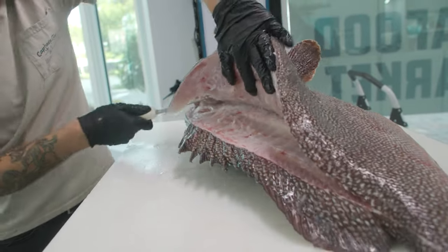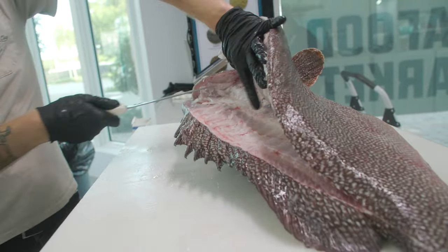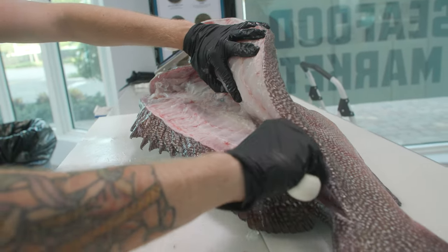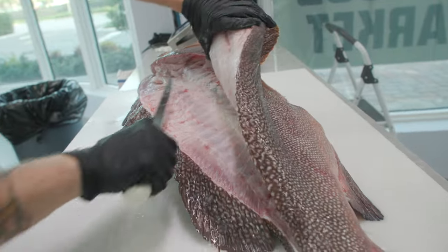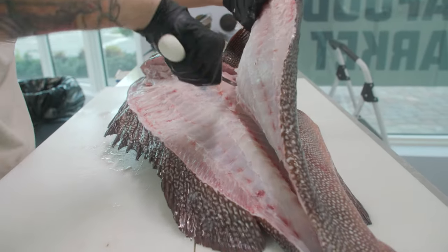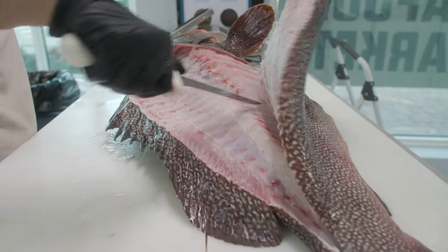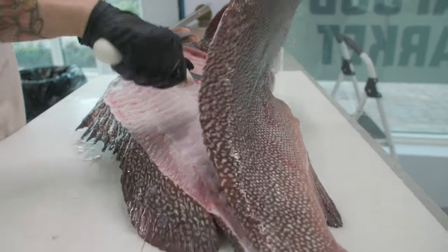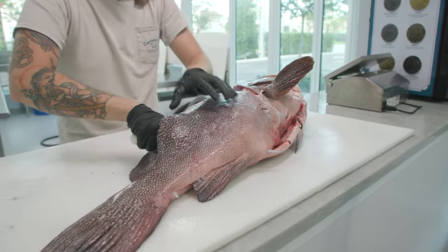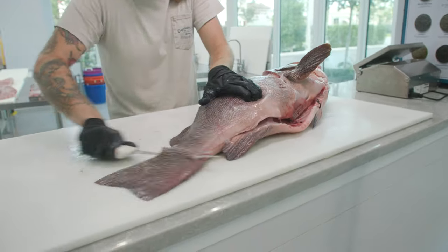Tip of the knife at the base of the ribs, angle it slightly up — beautiful. What we just did is separate the connection the pin bones make with the ribs. Now we can lift on the fillet higher and get a harder angle — we want to expose the ribs so we can cut as close to them as possible and get that belly meat. This one's not fully cooperating; those rib bones go really high on these kitty mitchell grouper.